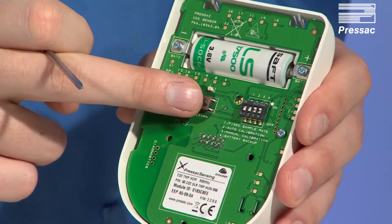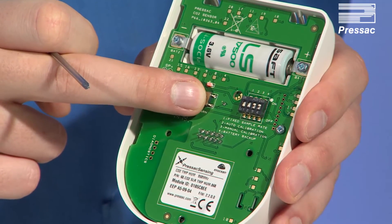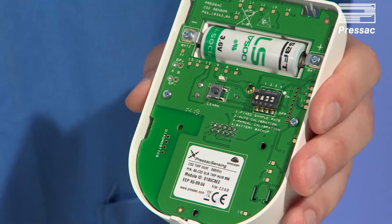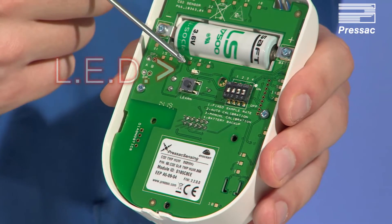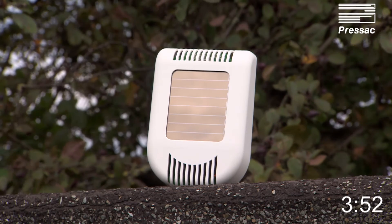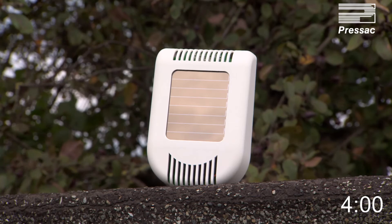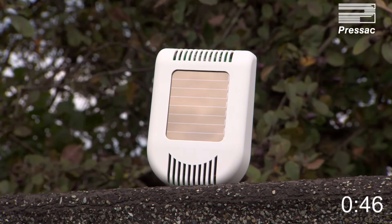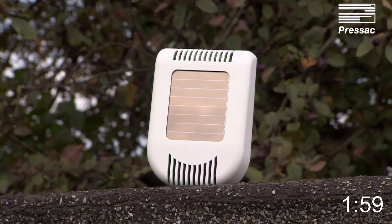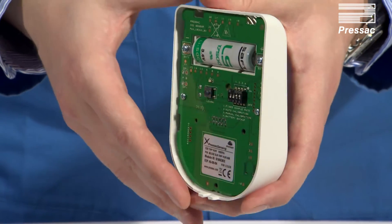Push and hold the learn button for 5 seconds to commence the manual calibration process. The LED will start to flash slowly. You now have 4 minutes to take the sensor to an unoccupied environment, ideally outdoors. Once the 4 minutes has elapsed, the LED will start to flash quickly for a further 2 minutes while calibration takes place.